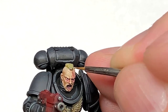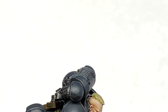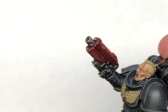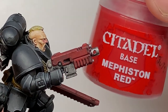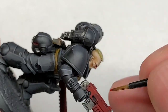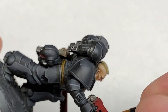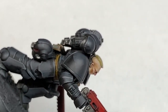Now we're going to start working on his hair again using Rakarth Flesh — what I'm trying to do here is pick out the crests of all those little details. Now we're going to use Mephiston Red to reapply colour to the casing of the bolter and also the chainsaw. You want to leave the shade in the recesses and also think about where the light's catching it from above, so that in areas underneath you're not going to have that light and highlight colour.